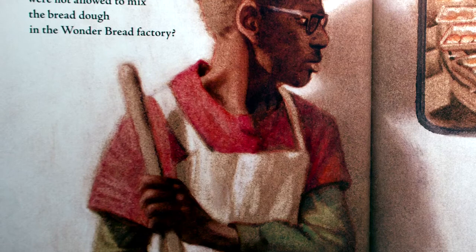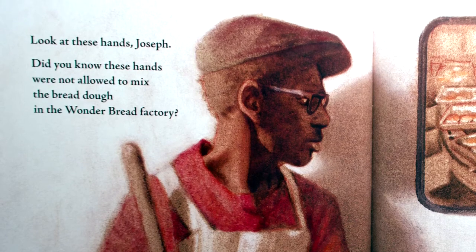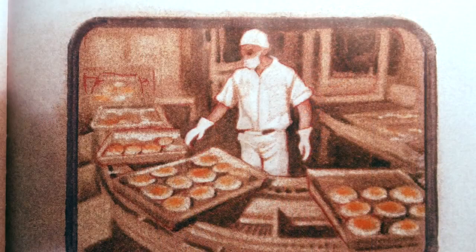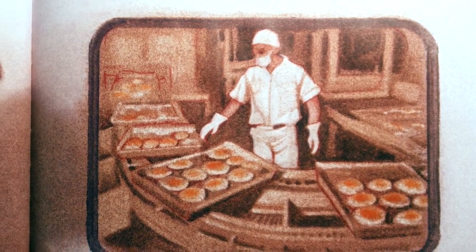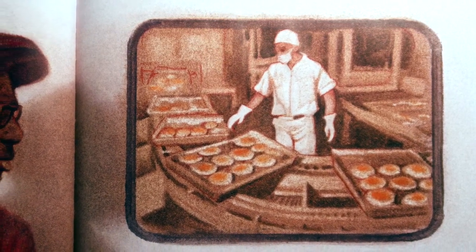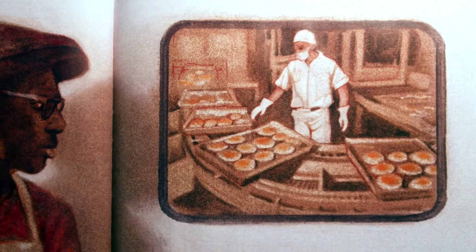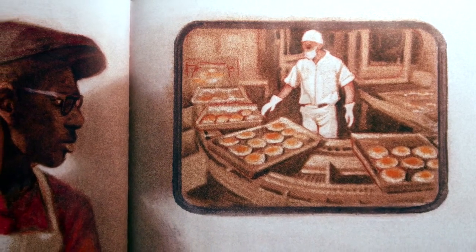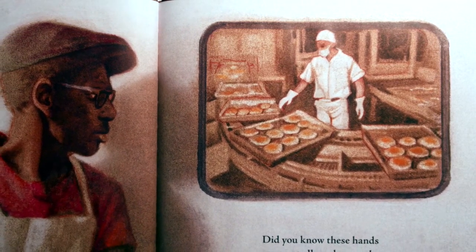Look at these hands, Joseph. Did you know these hands were not allowed to mix the bread dough in the Wonder Bread Factory? Did you know these hands were not allowed to touch the bread dough in the Wonder Bread Factory? These hands were only allowed to sweep the floors and work the line and load the trucks because the bosses said white people would not want to eat bread touched by these hands.